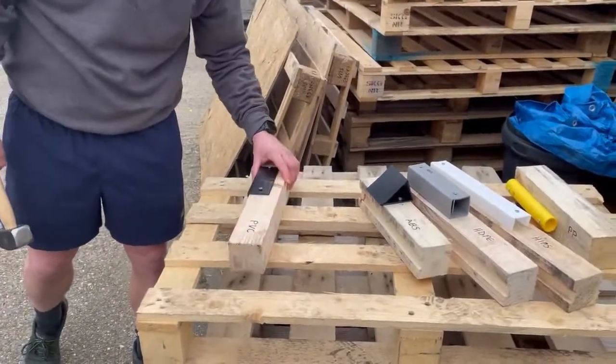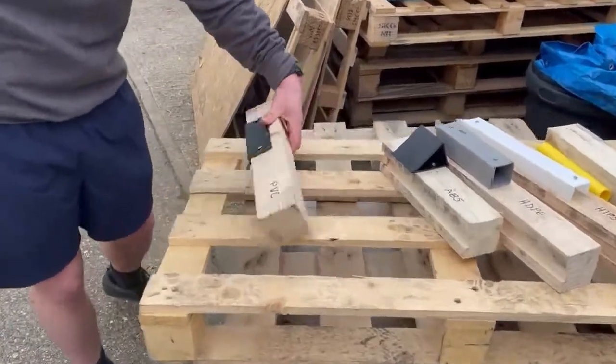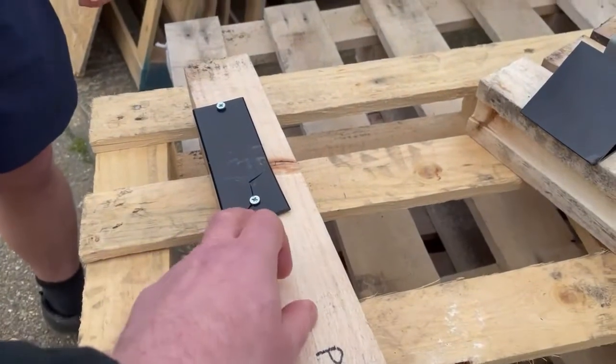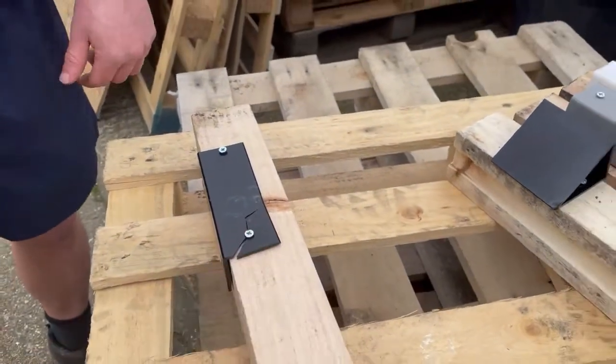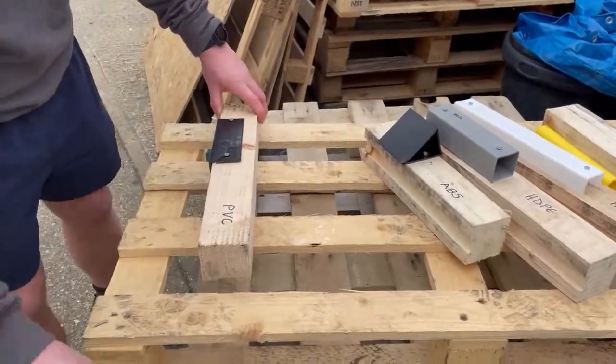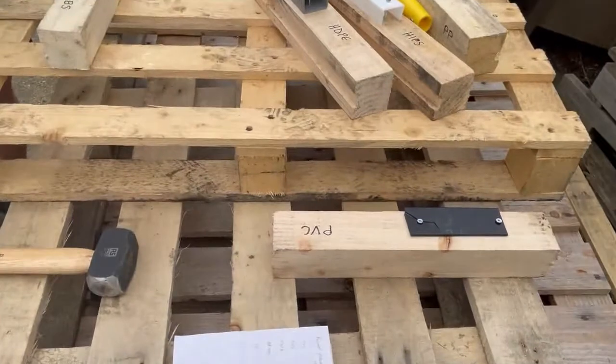Give that one one more. On the fifth hit it's finally split round the screw hole. Probably hit the screw. Possibly. That was your PVC — next one is ABS.